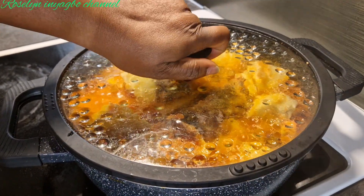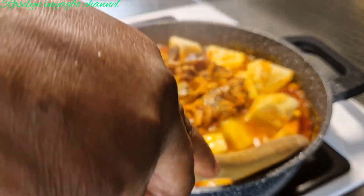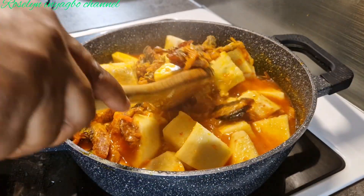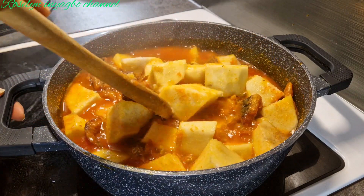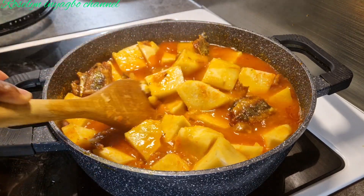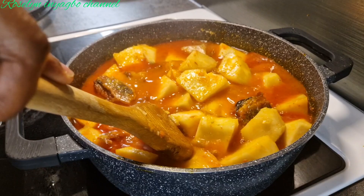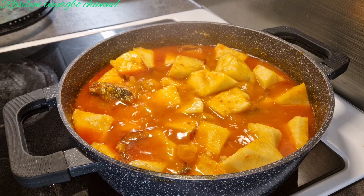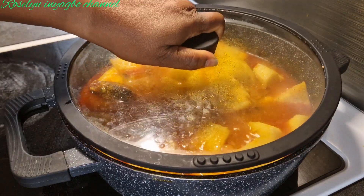Guys, this is seven minutes later — let's check it out. You can test for salt here and adjust if needed. It is okay, so I'll cover for three more minutes before adding my vegetables.